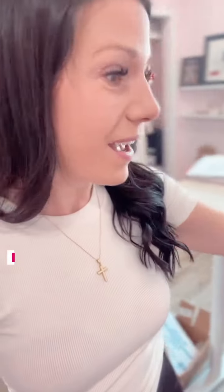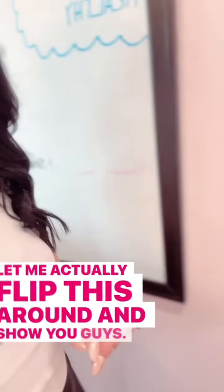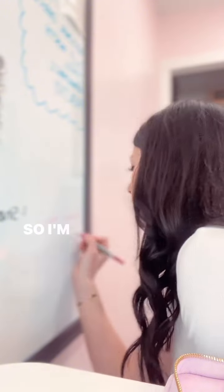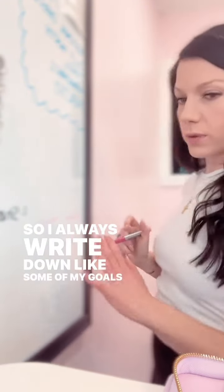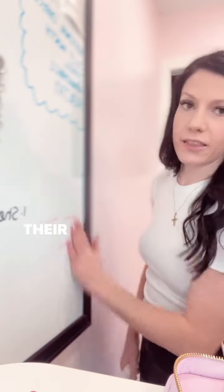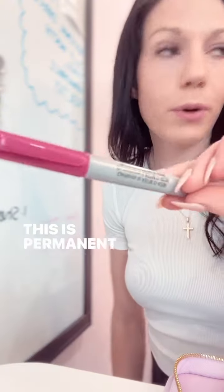You want to know what I use? I actually use my permanent marker. Let me flip this around and show you guys. I know what you're thinking — why would you use your permanent marker? So I'm gonna write 'wellness' — I always write down some of my goals and stuff on there, dream team, etc. I just hate how whenever my kids come they just take their hands and wipe it off.